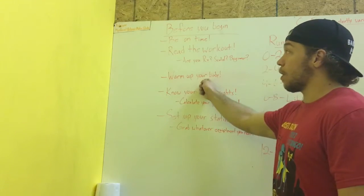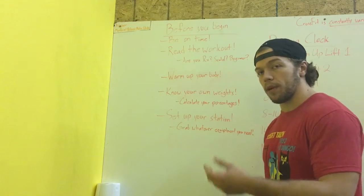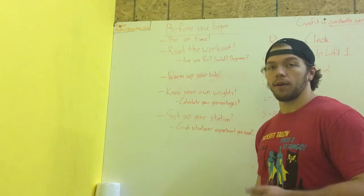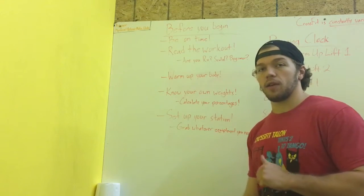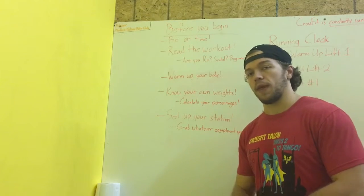Next thing: when you actually get in here and you've already read the workout, you know what the warm-up is — warm up. Everybody is happy to see each other, definitely talk, but do it while you warm up. Be productive with that.